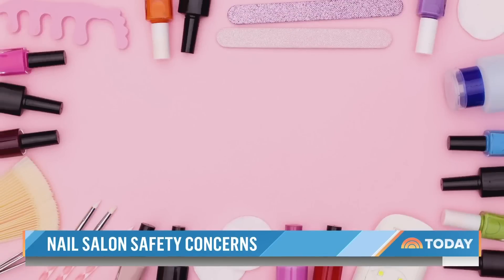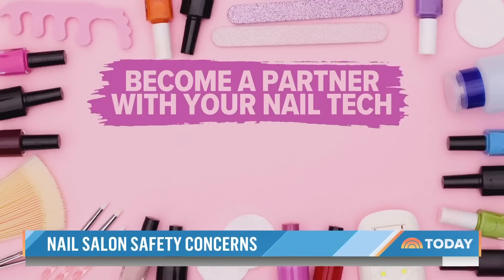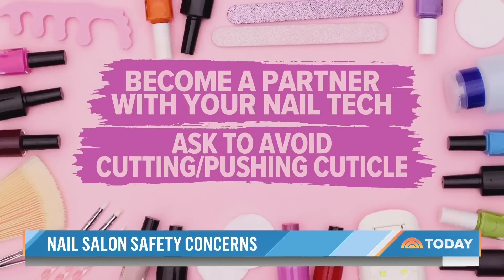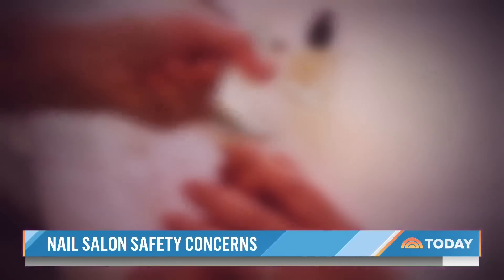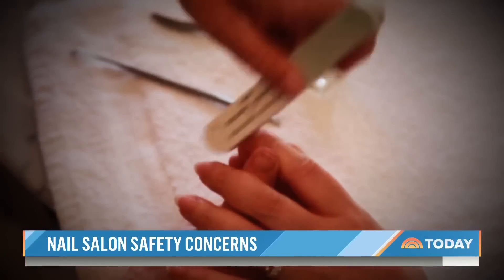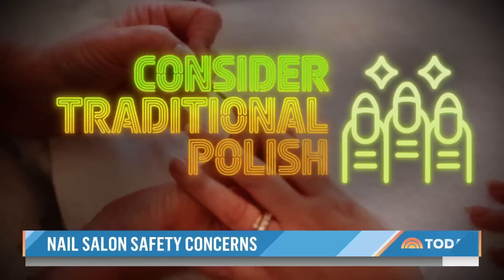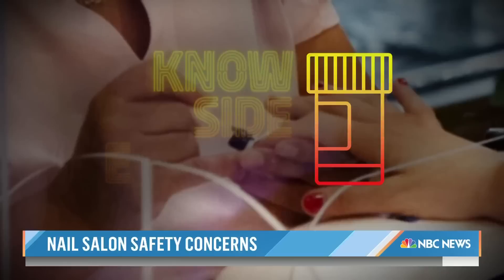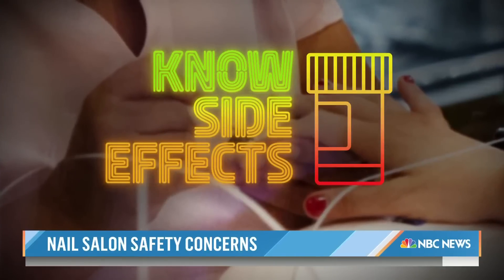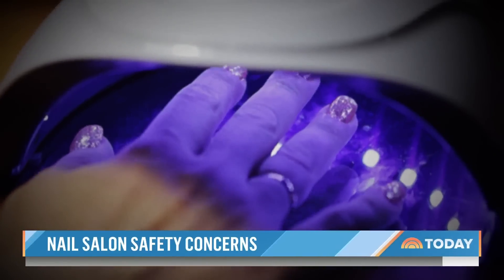When getting a manicure, Adigan says to become a partner with your nail tech. Ask them to avoid pushing or cutting your cuticle, because it helps protect your fingertips from inflammation and infection. Other tips to help keep you safe at the salon: consider traditional nail polish instead of gel, reserve gel for special occasions, and know the possible side effects of your medications, as some can increase your sensitivity to UV light.